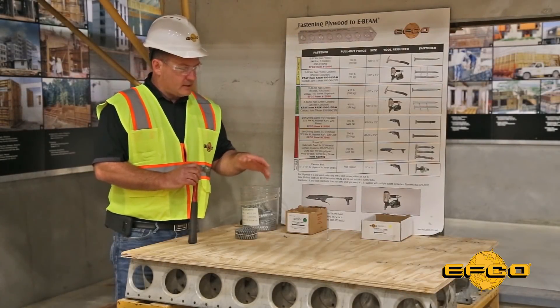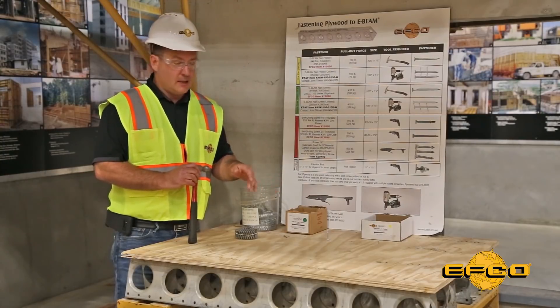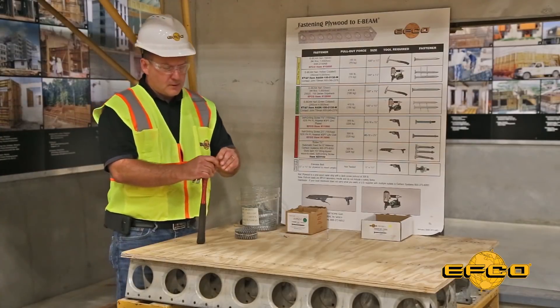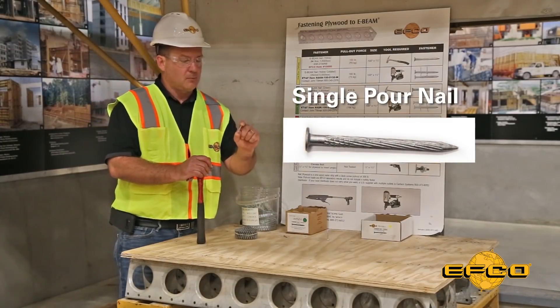Let's go through each fastener and the appropriate use for the different applications. For single-pour applications where the formwork is to be stripped from below the surface, EFCO offers the single-pour nail.